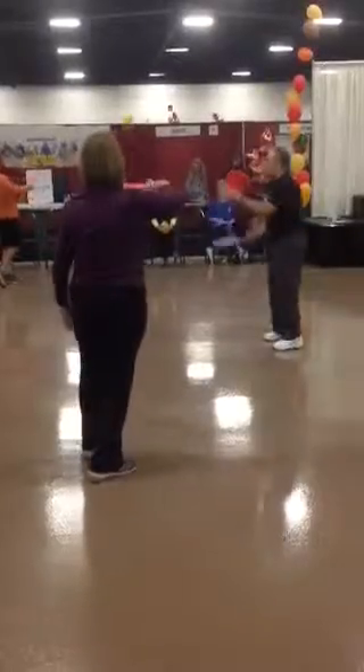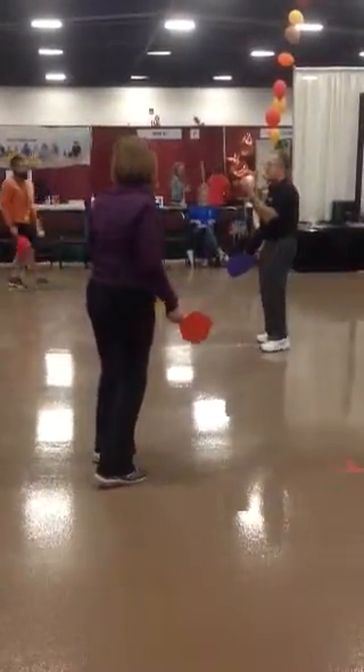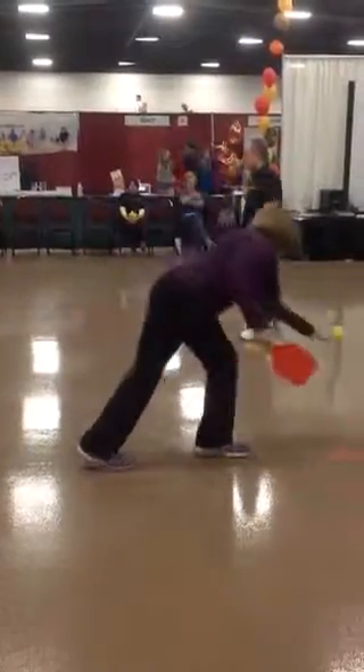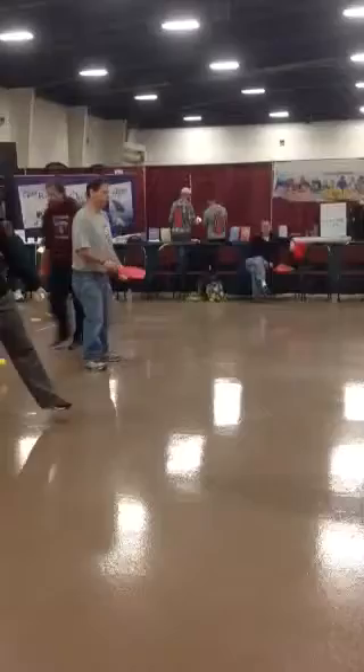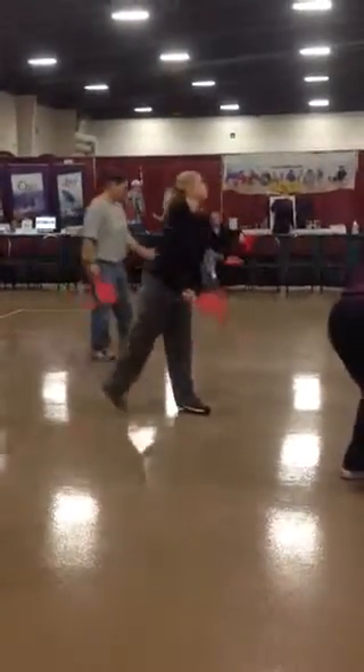Then I would have them hit the ball up, let it fall, and pitch it 10 times. And I'd have them do it back in the backhand position — hit it up, hit the ball and pitch it.